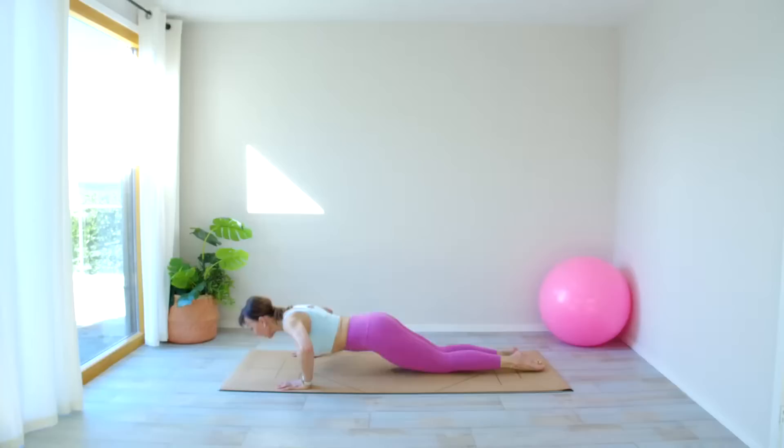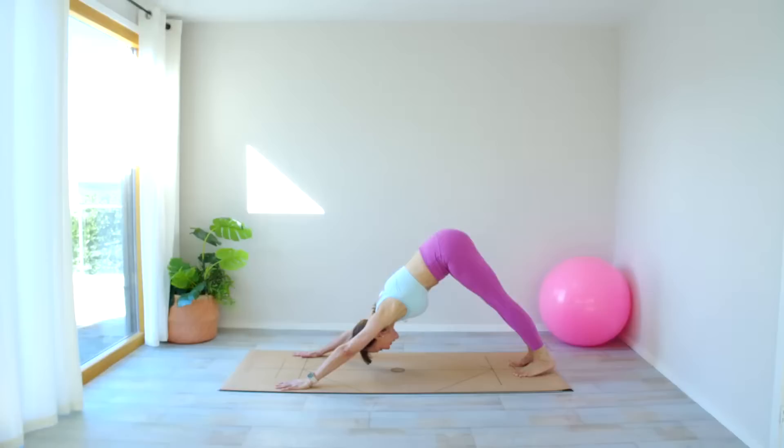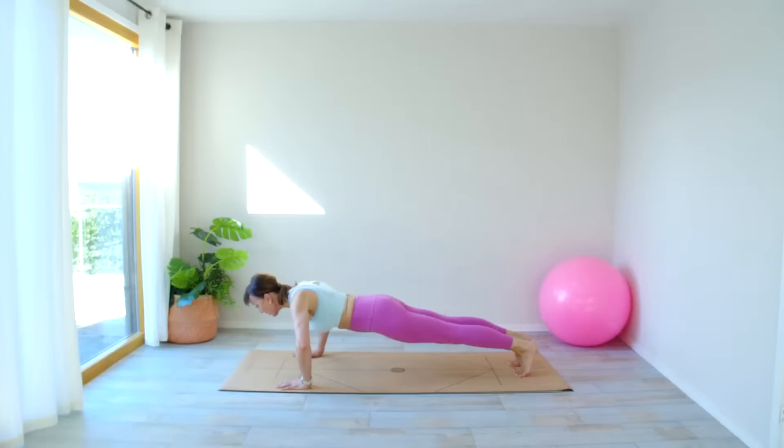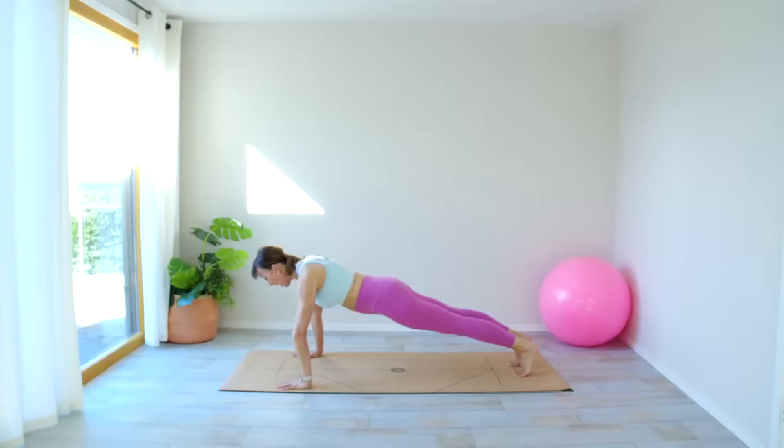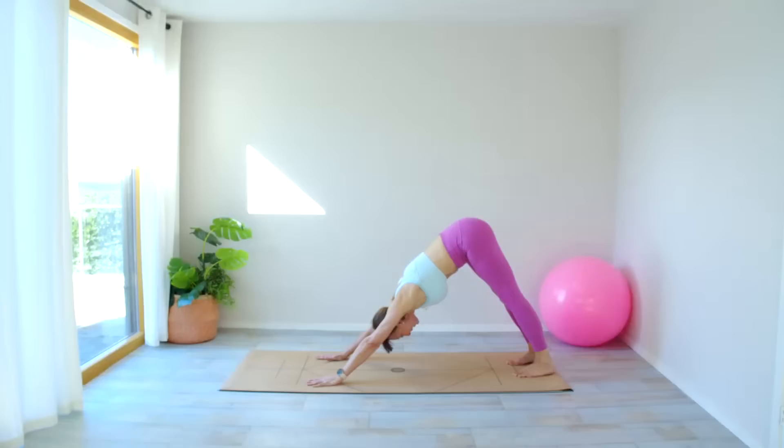Last time — four, three, two, one. Bottom to the ceiling — well done, find that stretch here. Push your chest closer towards your thighs. Well done, coming down, coming down, heels down.